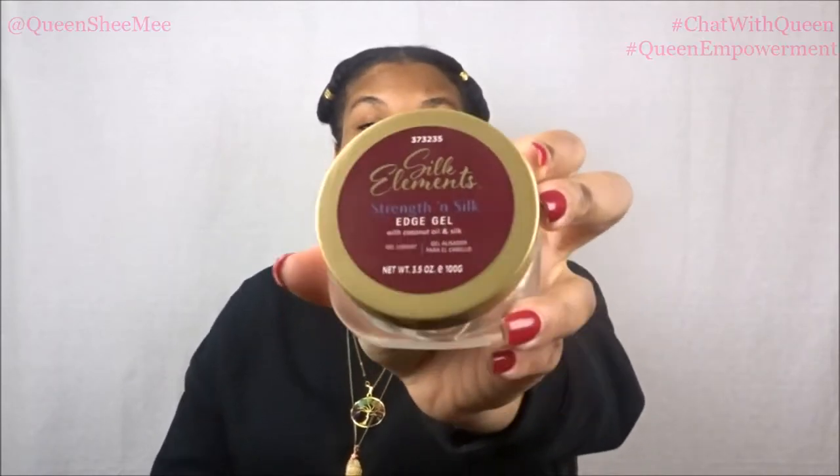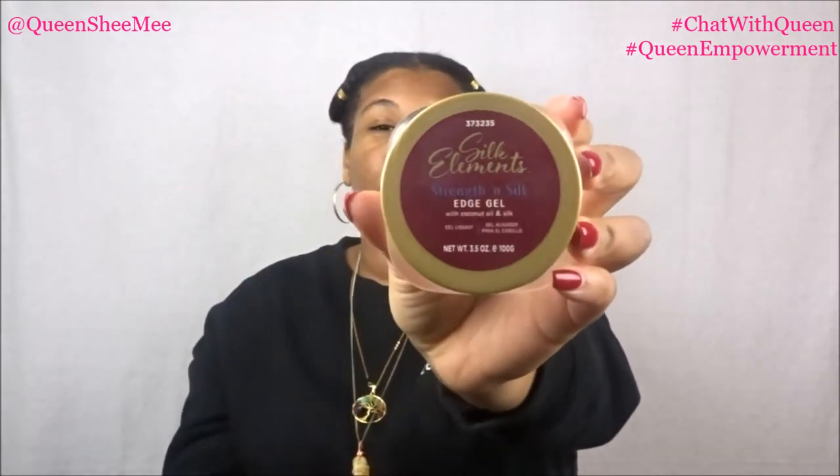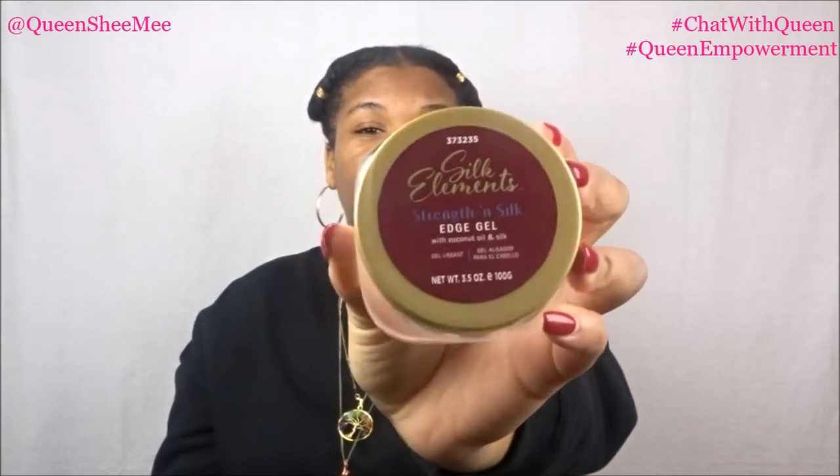Starting with Silk Elements — this is my holy grail, ride-or-die, favorite edge control. This is the Strength and Silk Edge Gel; it contains coconut oil and silk. I purchased this at Sally's Beauty, where they usually have it on sale. I love this edge control because it has coconut oil, and my hair likes coconut oil. If you're low porosity and looking for a pre-poo oil, coconut oil is a really good one.